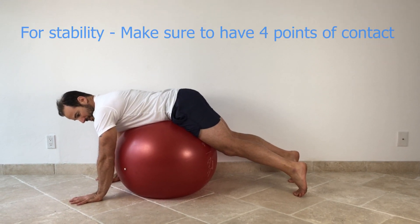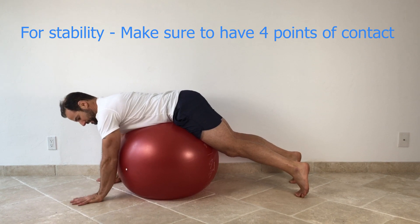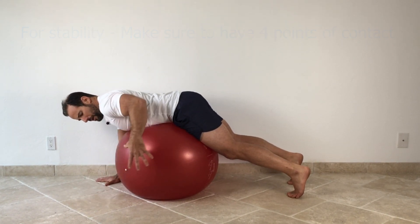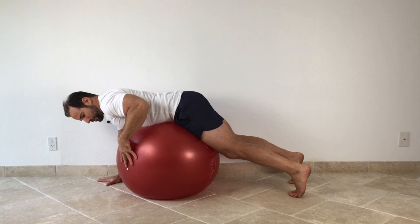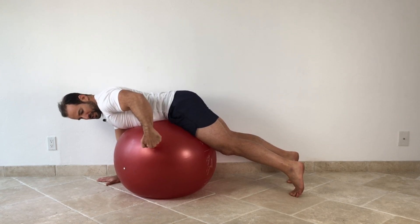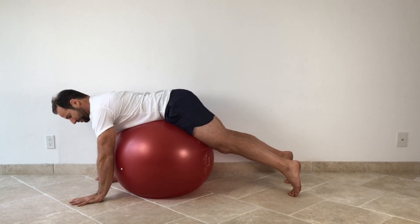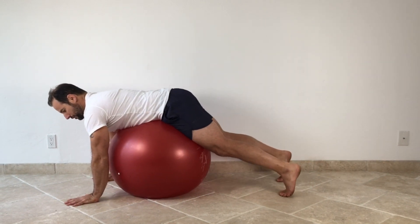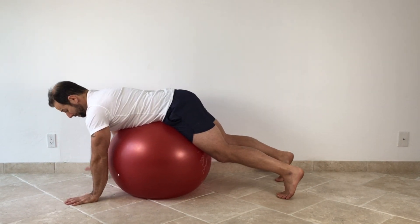The starting position for this exercise requires both hands and both feet to be in contact with the floor. You want to position yourself on the ball so that half your weight approximately is in front of the pivot point in the center of the ball and half is behind. If you're too far back, you're going to go flying backward off the ball. If you're too far forward, you're going to roll forward and that's unsafe.